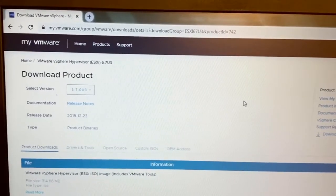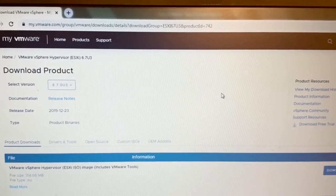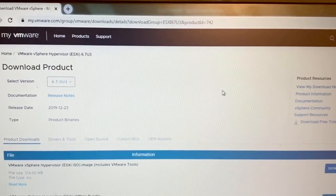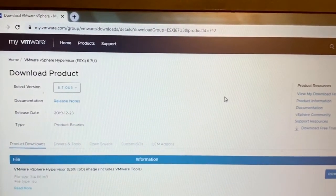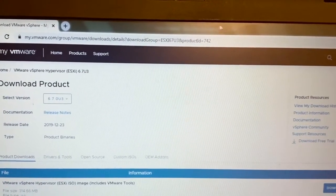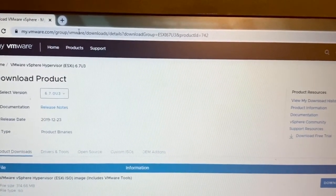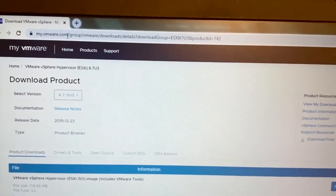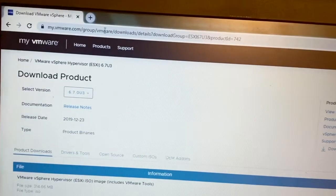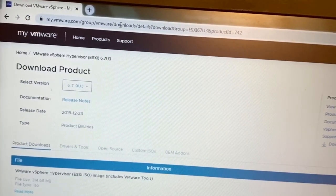Hi, hope everyone is fine. In this video we can see how to download ESXi 6.7 and the installation on a fresh hard disk. This is the URL to download ESXi, which I will include in the description. For login to this site, which is the VMware site, we need a username and password.